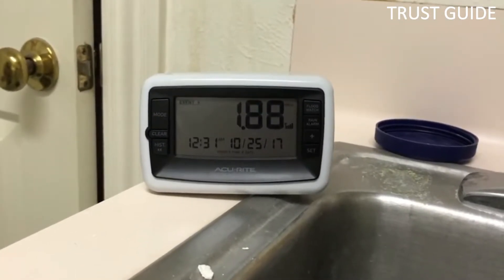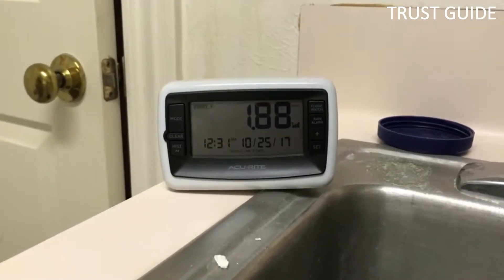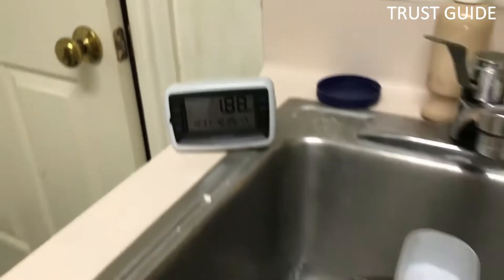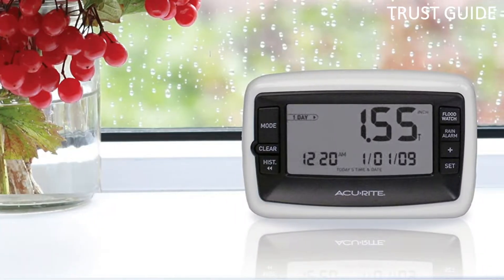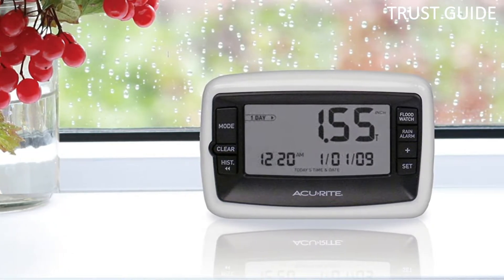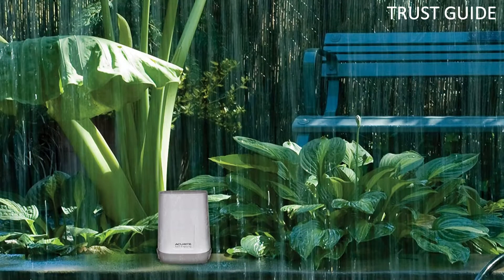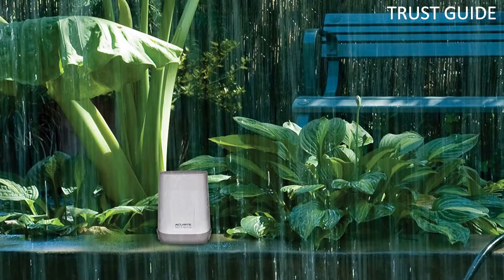It displays rainfall totals from the current rain event, past 24 hours, past 7 days, or a time frame you can customize. The rain collector transmits data to the display every 60 seconds, providing real-time measurements. You can set alarms that let you know when it starts raining or if there's a risk of flooding.